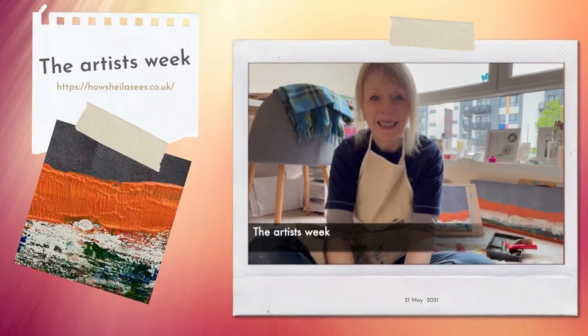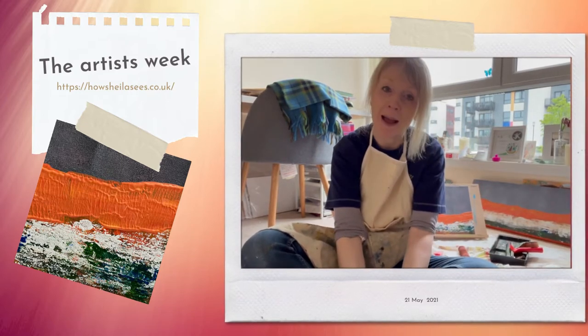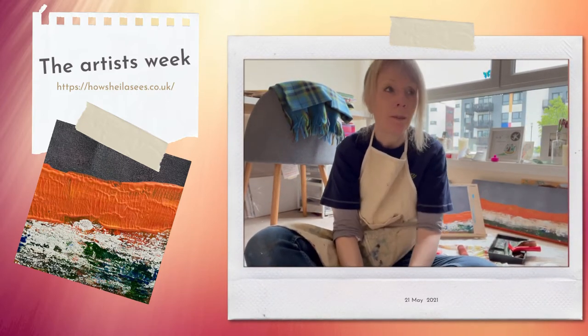Hi everyone, it's Sheila here with my weekly update. I'm painting today so I thought what I would do was just explain a bit about what I'm doing.